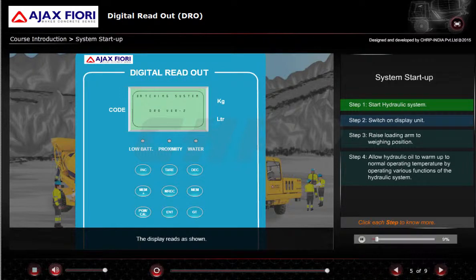The display reads as shown. Press any key on the DRO and the display will be set as shown. If the PGM or CAL key is pressed, the display will change as shown. Set the default settings in the program screen as shown.